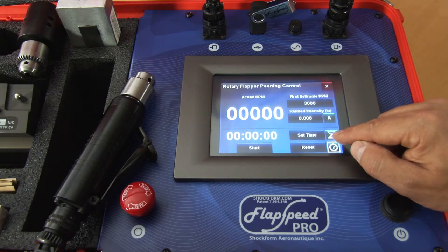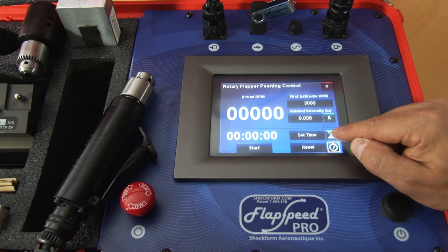At the bottom of the screen you also have a stopwatch. The stopwatch can be useful to determine the peening time when generating saturation curves or to record the time to peen a part.